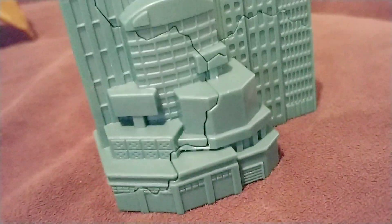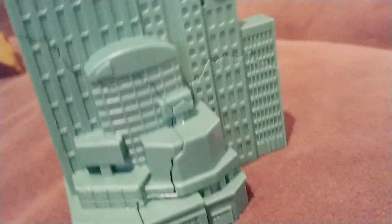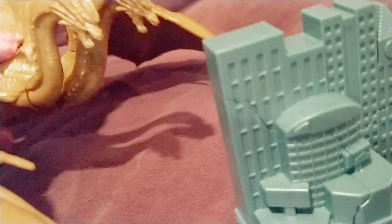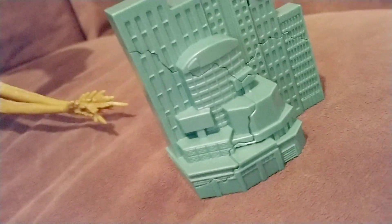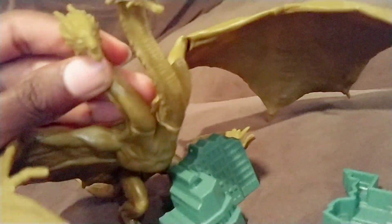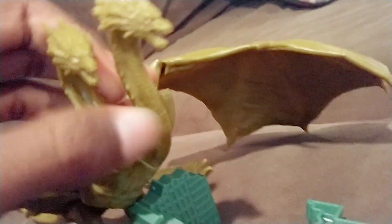Let's move on to the building. It's a green building and it comes in parts. You can have King Ghidorah make some sort of atomic breath to knock it down, or do a tail slap — pushing through. You can have him breaking through. Oh — his head fell off.